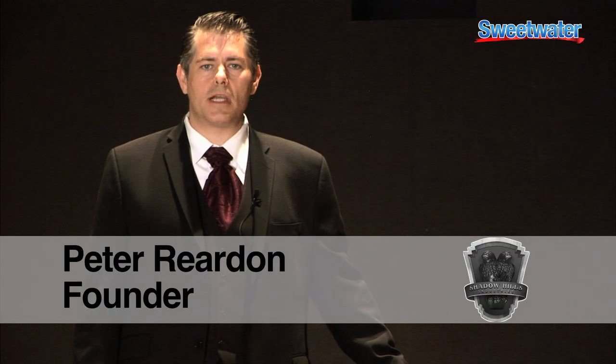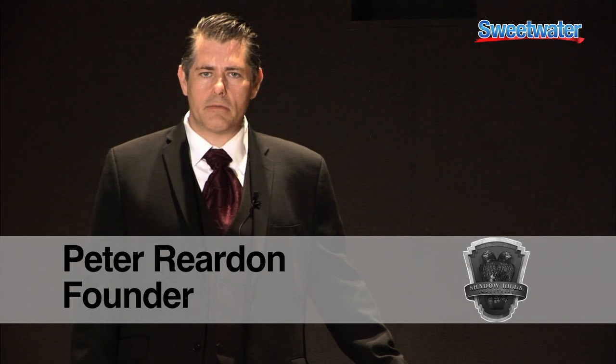Hi, I'm Peter Reardon, founder of Shadow Hills Industries. I'm here at Sweetwater today talking to the sales engineers about the Equinox.